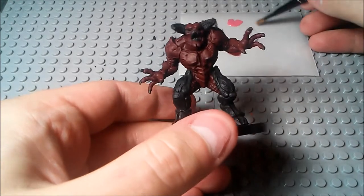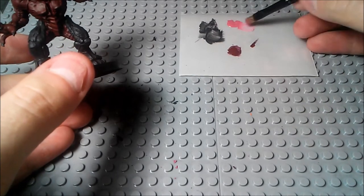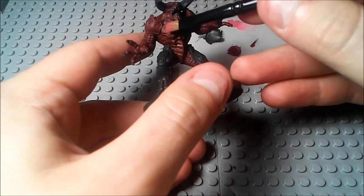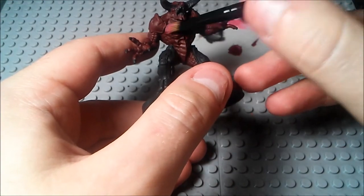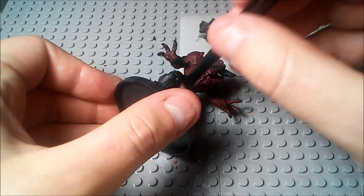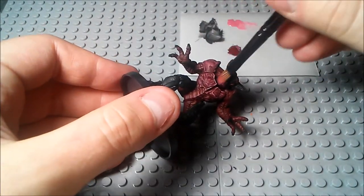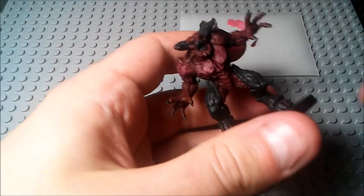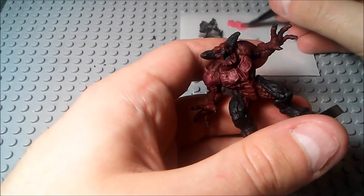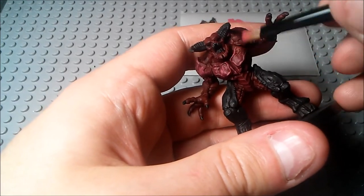Alright, he's much more dry now, so we're going to go ahead and get started on him. So you'll take your dry brush here and you're going to get a fair amount of paint onto the brush, but then you're going to wipe it off. Just load up the paintbrush but make sure that it's nice and dry. And then we're just going to go over the whole torso. Make sure that when you are doing this dry brush color here, try not to get the paint onto the gums that we went on there, but still try to get the jawline.